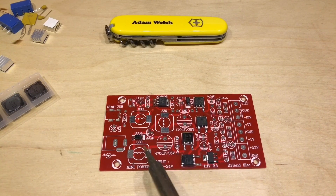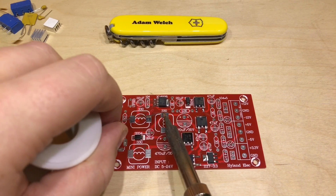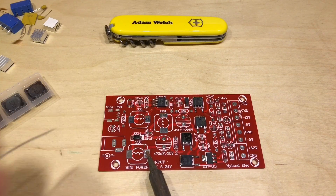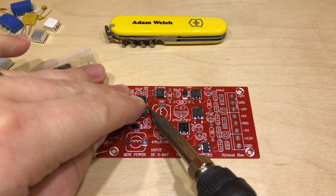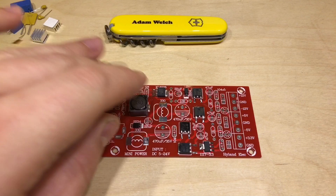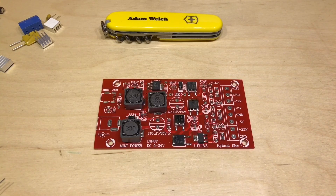The last surface mount components are the three inductors — all 33 microhenries, marked 33 with a zero multiplier. I'm going to put a bit of solder on one side of each pad. This would be far easier if I had solder paste and a heat gun, but I have neither of those, so I'm having to make do. That looks like a reasonable connection — so that's all the surface mount components installed now.